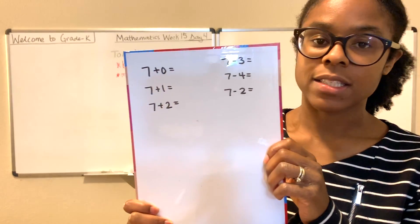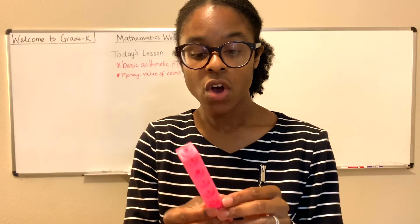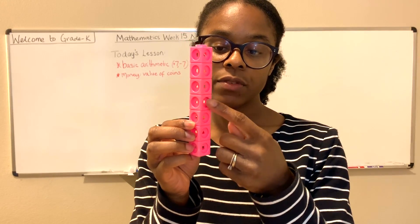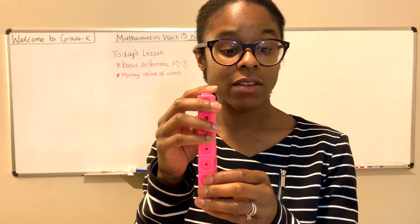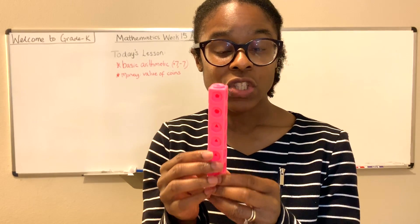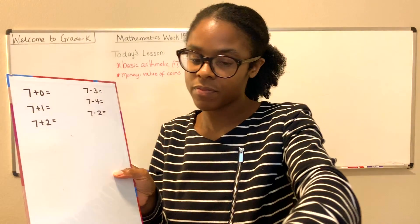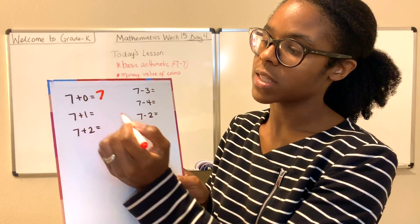The very first is 7 plus 0. So we want to find out what is 7 plus 0. I've got here a stack of 7 cubes: 1, 2, 3, 4, 5, 6, 7. And when you have 7 cubes and you add no other cube to it, then you still have 7. So 7 plus 0 is equal to 7.